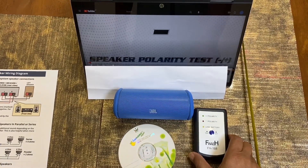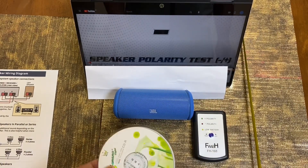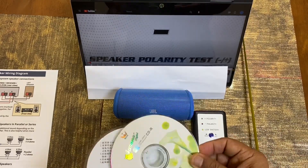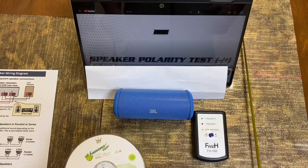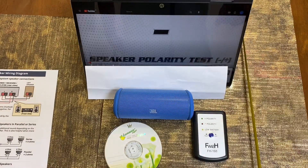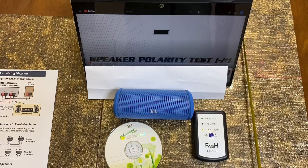This is your test meter — we check the polarity with this one. It comes with a CD that has the audio. You can play it from your laptop, but you need a DVD player or CD player. In my case, I have a laptop and I will play from YouTube. On some YouTube channels they also give the polarity test signal, so we can use that.